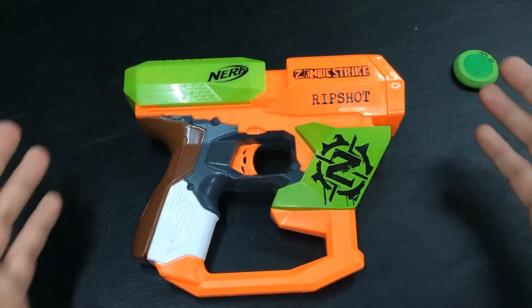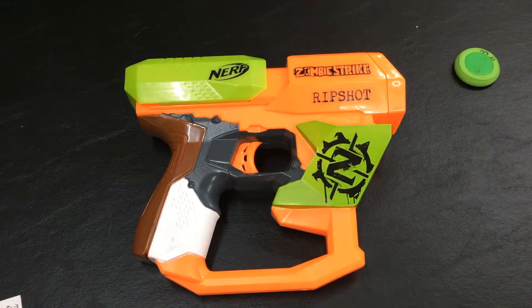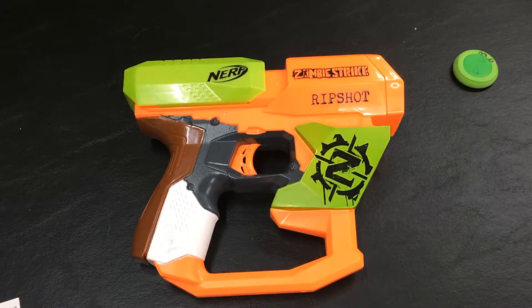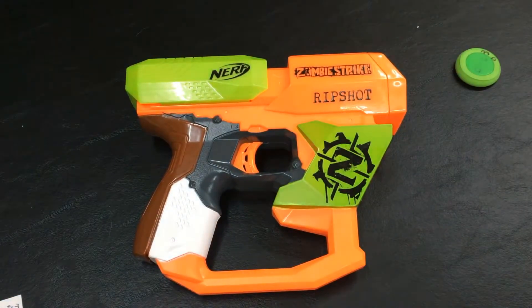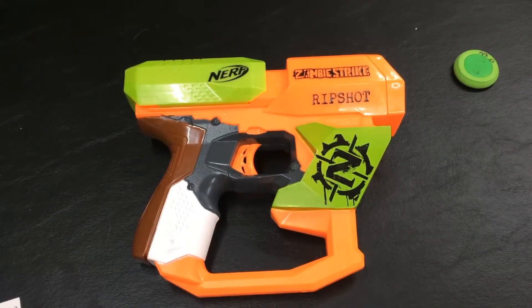Thank you for watching this video. I hope you guys enjoyed the review. If there's anything else you'd like to learn about the Rip Shot, let me know in the comments below and I will respond down there. If you have a request for a certain Nerf blaster, leave it in the comments as well and leave a like so we can keep this series of Nerf reviews going. We'll see you next time.